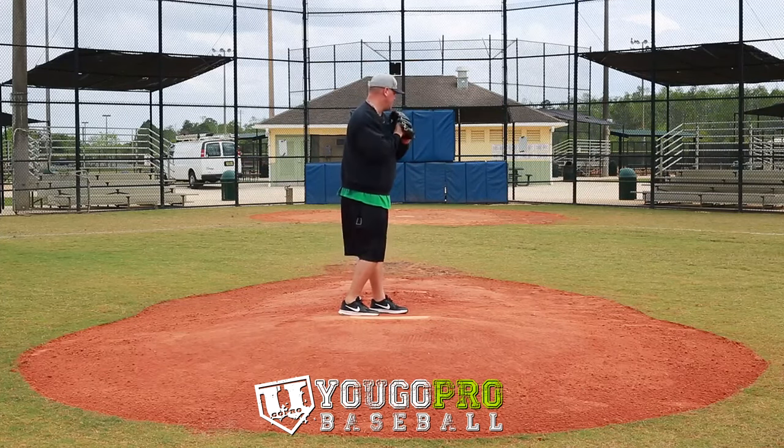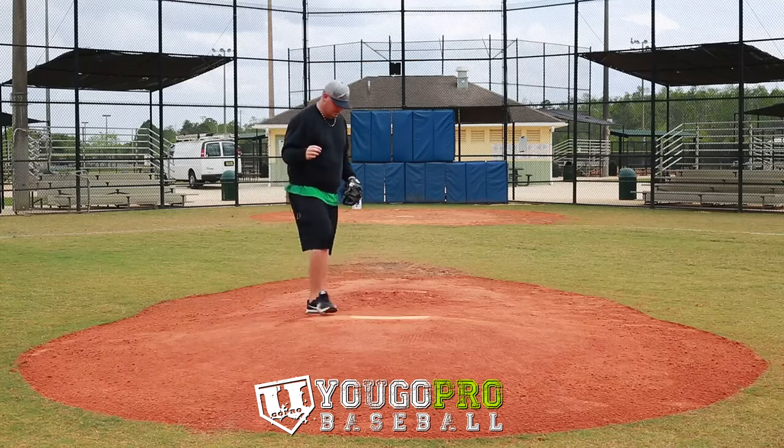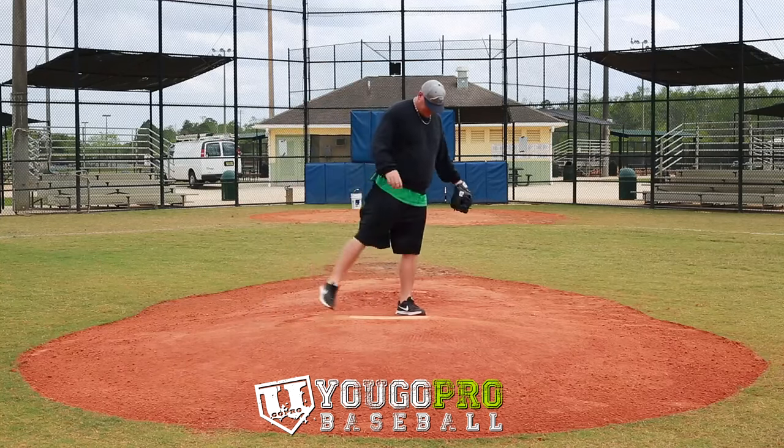The best pick-off move to first base is going to be the spin move, where you're right here and all you're doing is replacing the feet and throwing. This is not a balk. Some people think this is a balk — this is not a balk.